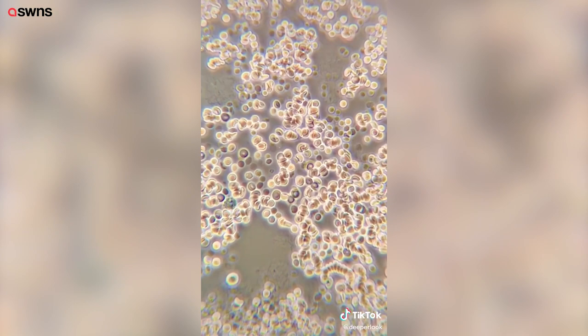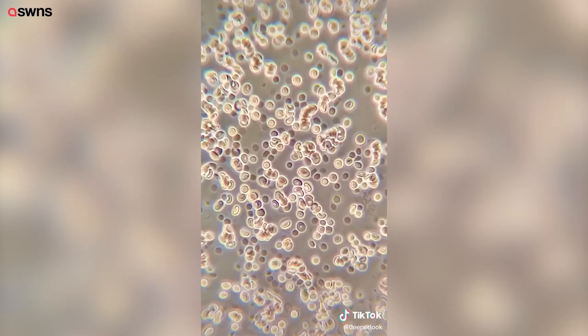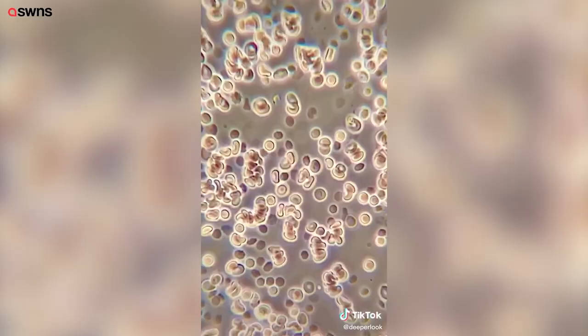I added some saline solution to get a good look at individual red blood cells. Under phase contrast microscopy, you can really see their textbook jelly donut shape. Zoomed in a little more, you can see them stacking together. Bonus points if you can find a white blood cell.